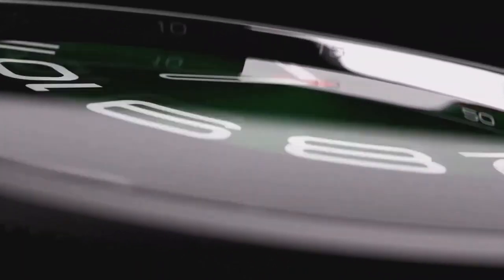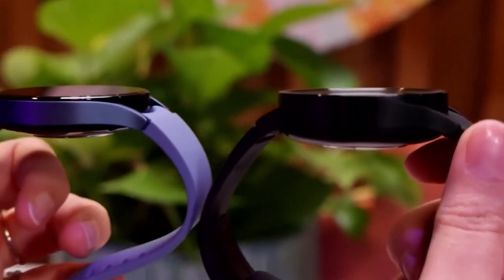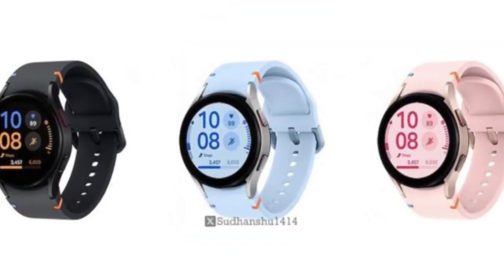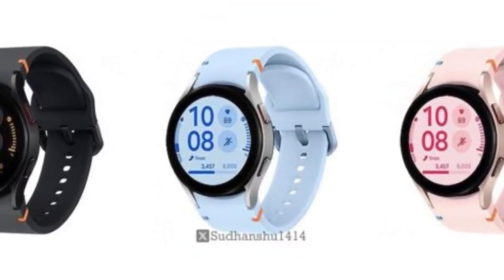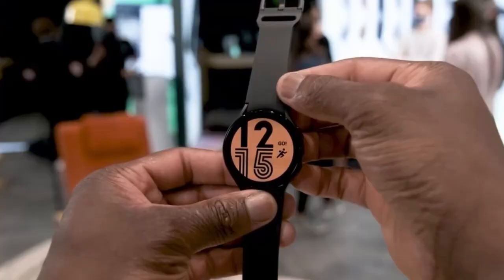First off, let's talk about the design. The Galaxy Watch FE sports a sleek aluminum case, available in three stylish shades: black, pink gold, and silver. This gives you some nice options to match your personal style.